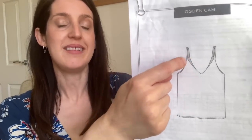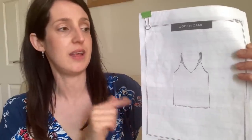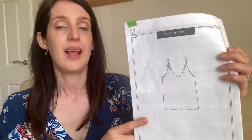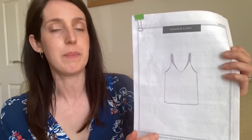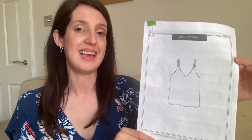The Ogden Cami is a really lovely simple cami top pattern — perfect for summer in itself. Designed for woven fabrics, it has spaghetti straps, a deep V at the front and back, and quite a straight fit. There are two size categories: US 0–18 and US 14–30, up to a 57.5-inch bust. The 14–30 range has slightly wider straps and a built-in bust dart for extra shaping.